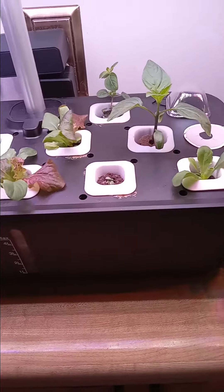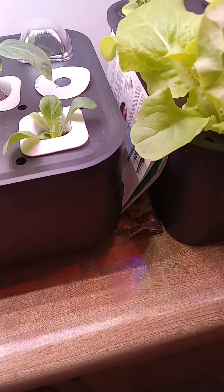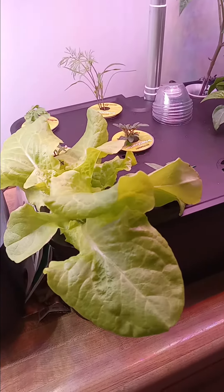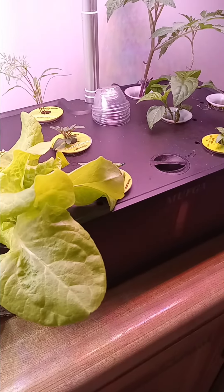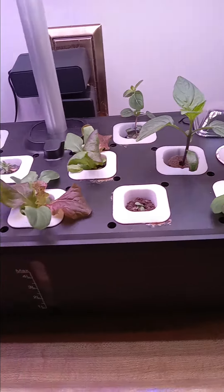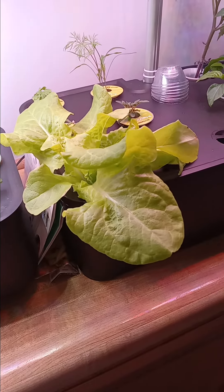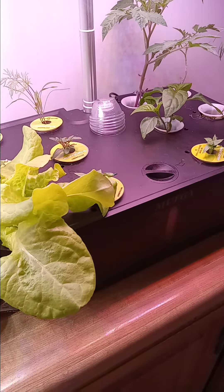Look at this guys — look at this lettuce, it's so green and it's so healthy. Maybe I'll have some for lunch. I just want to give you guys an update: these gardens work great. If you don't have one, you need one. I'll catch you guys later. God bless.